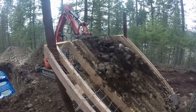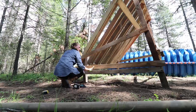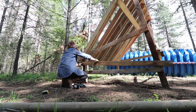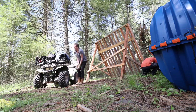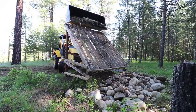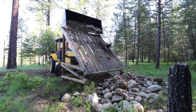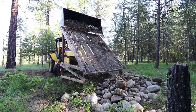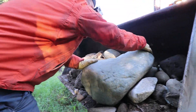In Grizzly 2.0 we actually added legs to the front and raised the front off the ground two feet, and we also raised the back two feet. That actually gave us a steeper Grizzly, which was great because the rocks rolled off much quicker, but there was no loss of soil. Everything was great there. And then you had this area in front where rocks could accumulate for a little while before they started to pile up on the Grizzly.